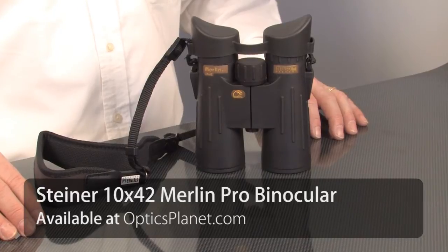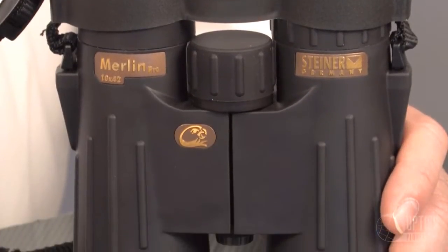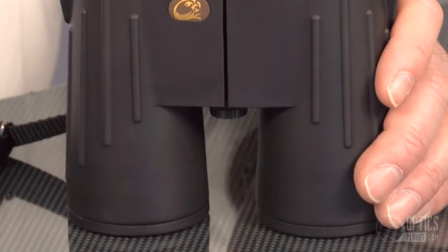These are wonderful binoculars if you're using them for nature observation. This is a 10 power magnification.